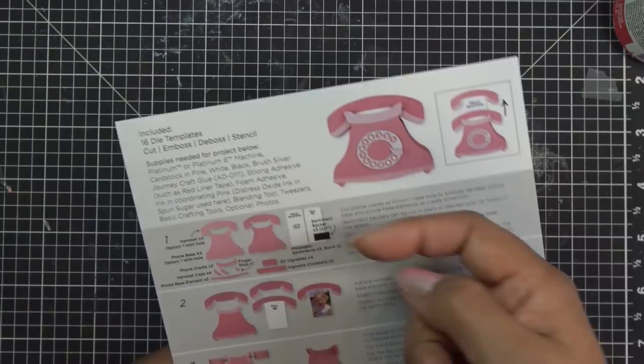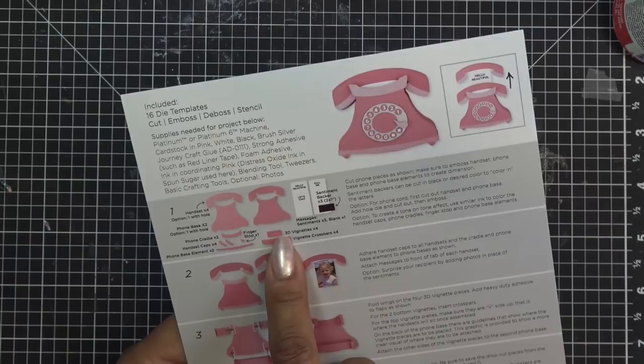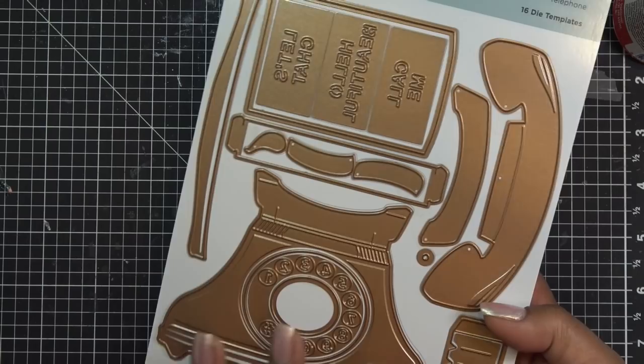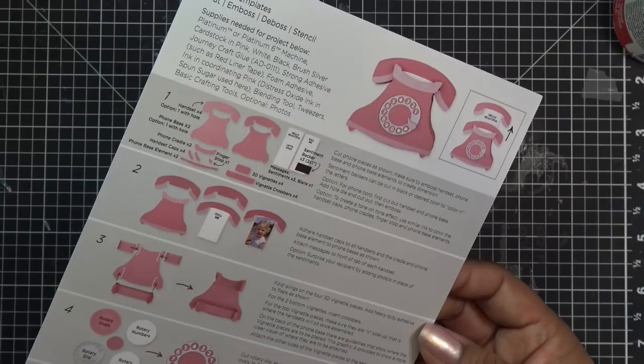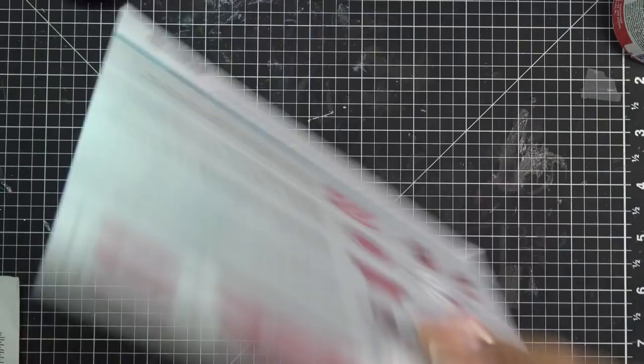You need four total of these little strips — probably lighter colored. If you're using it as a mini album with pictures, the color doesn't matter, but if you're stamping or writing on it you want it to be a lighter color. You need four of the 3D vignette pieces and four of the crossbars. All the pieces are here — super easy. I'm going to make my phone black with silver accents. I'll just keep it basic.